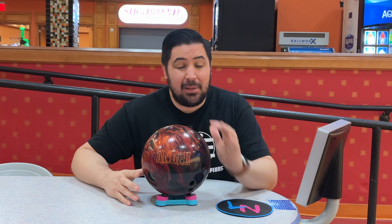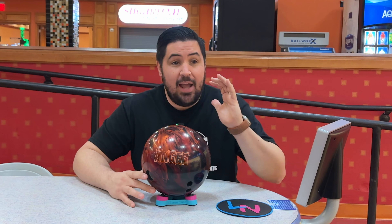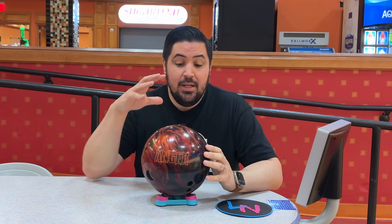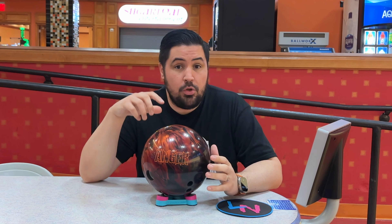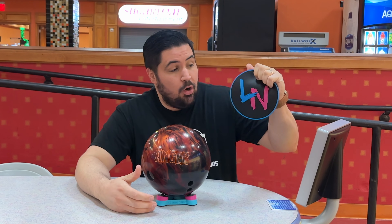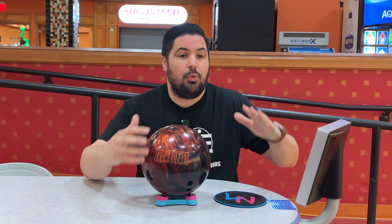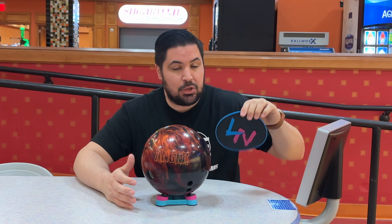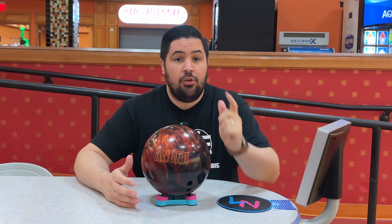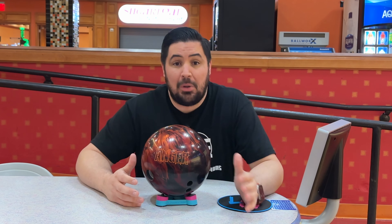Before we get into any of that guys, please consider subscribing to the channel. We're on our way to 50,000 subscribers and I cannot get there without you. Down below in the description there's going to be links where you can order the ball, the ball spinner, or the chamois — order the chamois please. As soon as we sell out we'll order some new ones with different styles. Also coolweek.com, promo code NAPOLIS10 gets you 10% off your entire order.